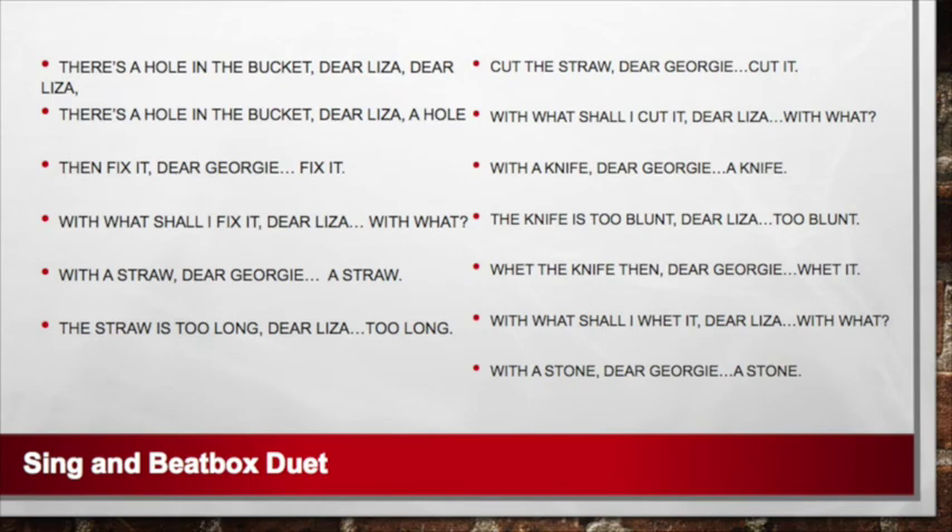Are you ready for a challenge? Let's try singing the whole song. Take a look — follow the words on the screen and sing along. Ready and sing. There's a hole in the bucket, dear Liza, dear Liza. There's a hole in the bucket, dear Liza, a hole.